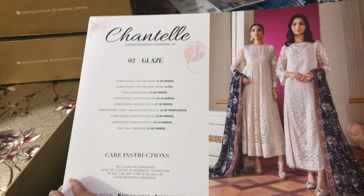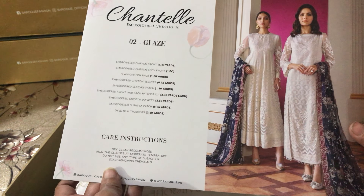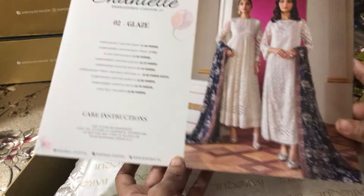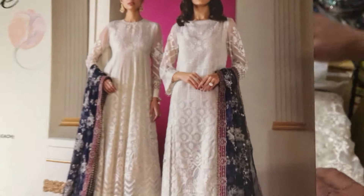Hello everyone, how are you all again? We are unboxing design number two — glass, white and blue contrast. This is also a very popular article that you like.